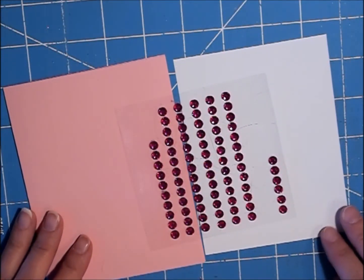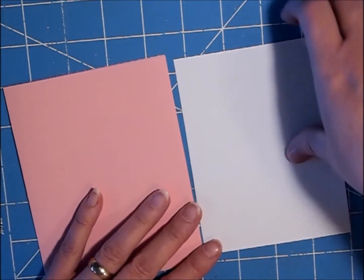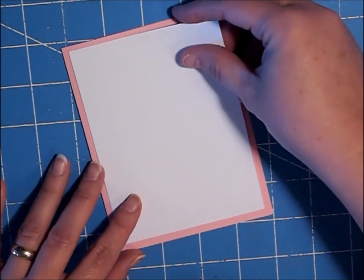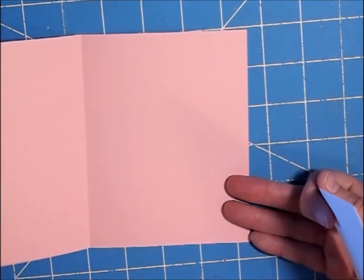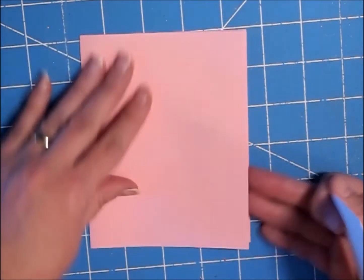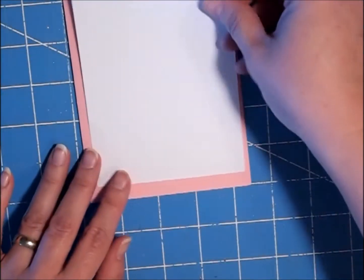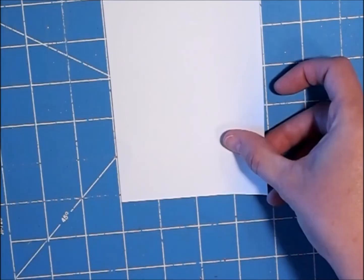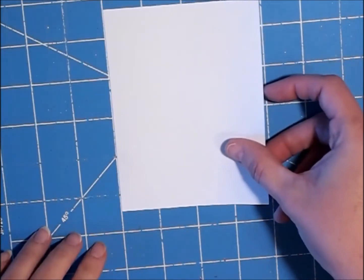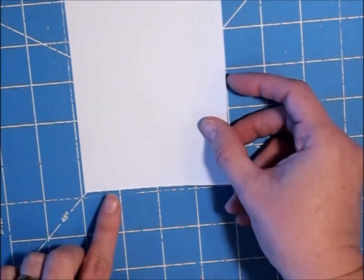Hi guys, it's Shell with Creative Shell Bear, and today we are going to make a card using washi tape as our main focus. I have an A2 card and I cut this down and just folded it in the center — it's a side-folding card. Then I have a white piece going on top of that, cut at five and a quarter by four inches.